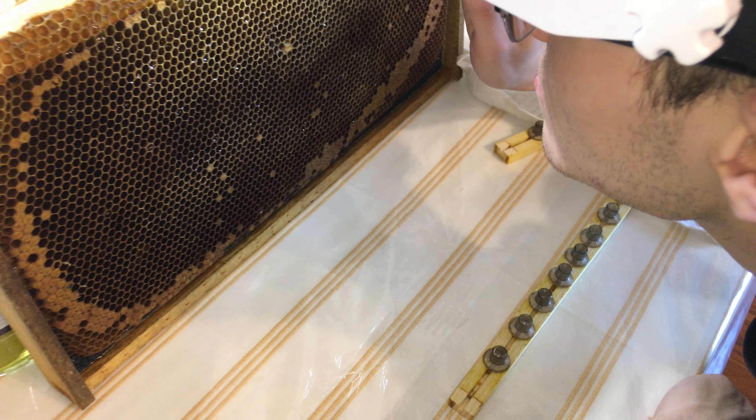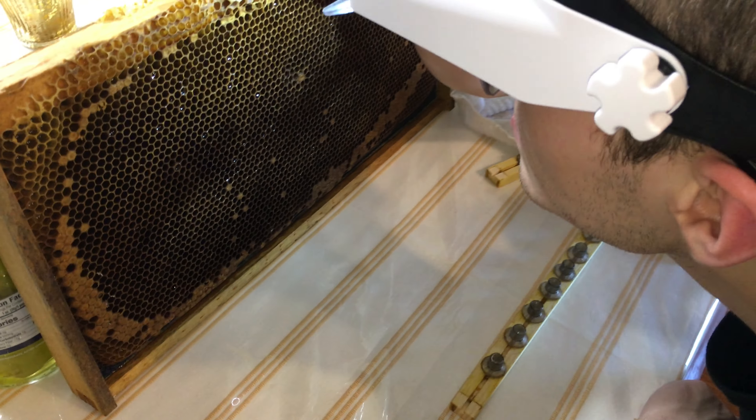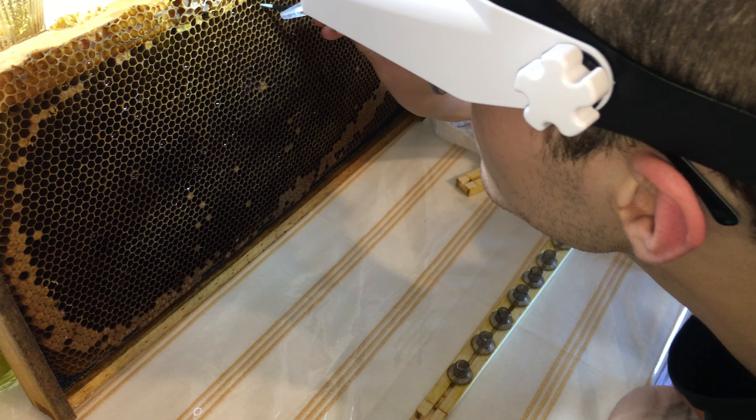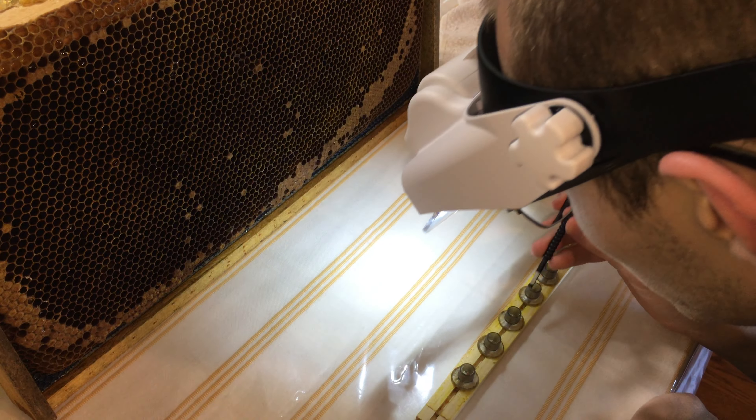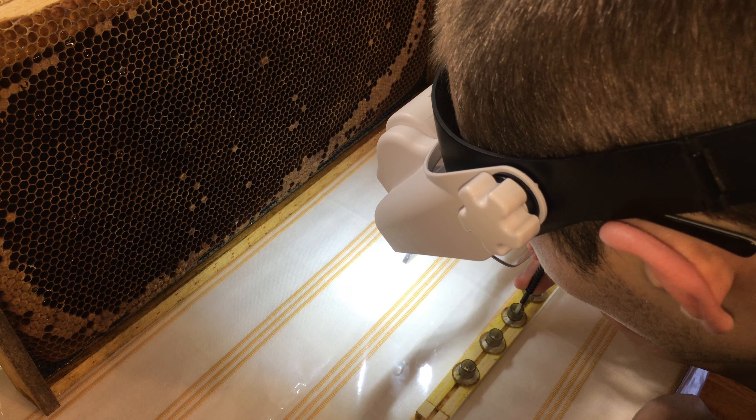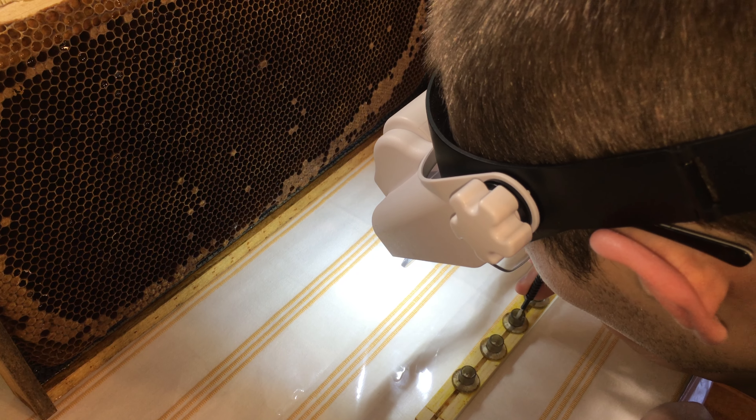There we go. We'll fill up three of these bars, load them onto the frame, and off to the cell builder. We'll come back and video more then. Thanks, everyone.